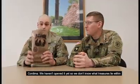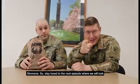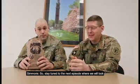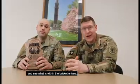Getting into advanced MRE selection — we haven't even opened this yet, so we don't know what treasures lie within. Stay tuned to the next episode where we will look and see what is within the brisket entree.